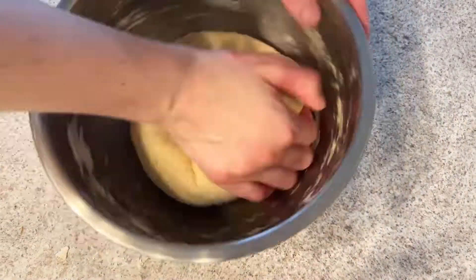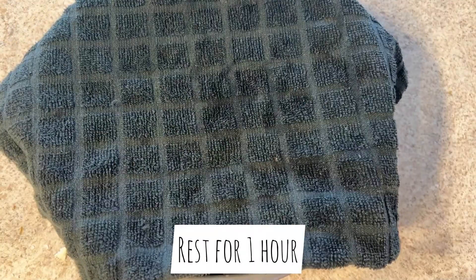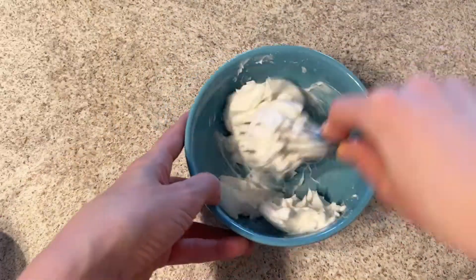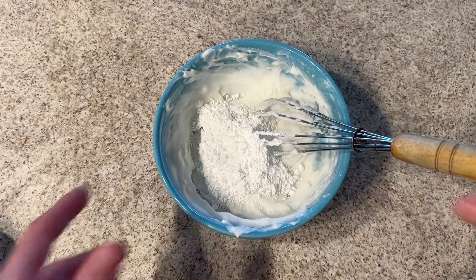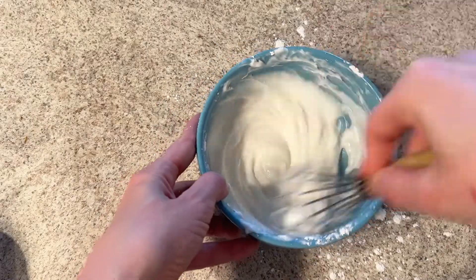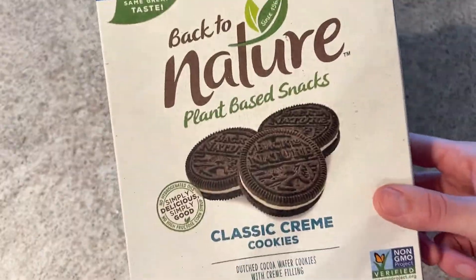Continue kneading until you get smooth dough and let it rest for one hour. For our filling and glaze we need vegan cream cheese and one tablespoon of powdered sugar — mix those well together.